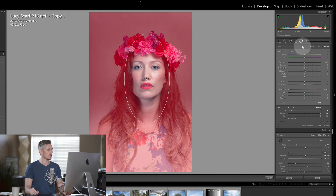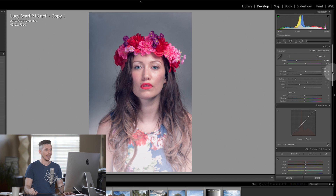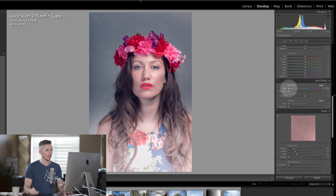Hit O again so we can see the effect, then we're going to move down to split toning — adding a little bit of yellow to the highlights and a little bit of blues or purples to the shadows.